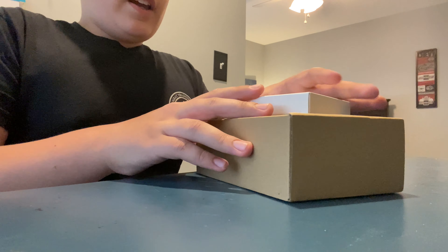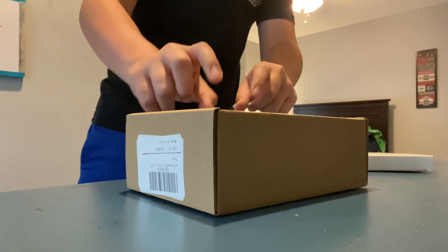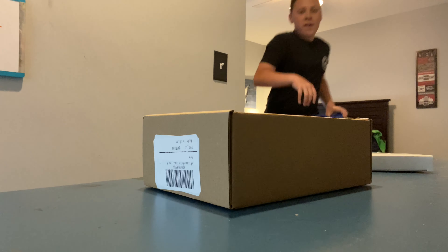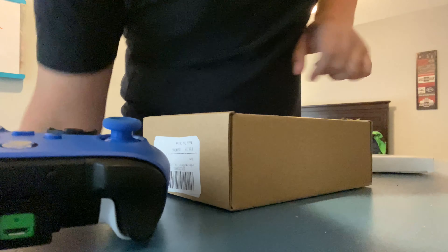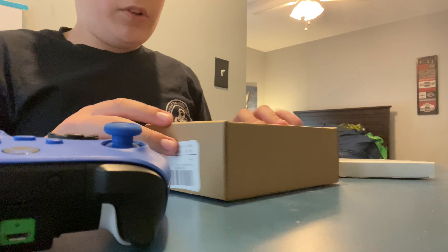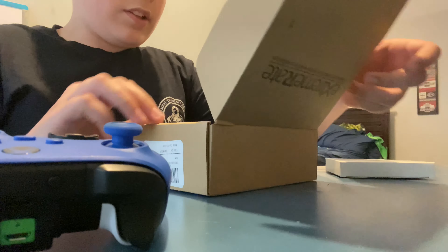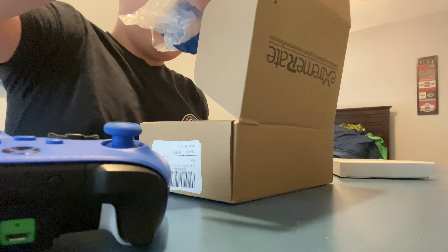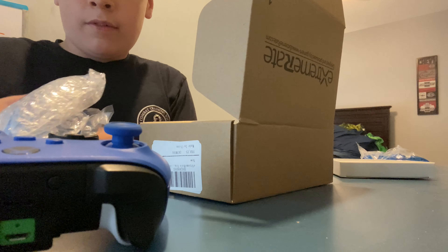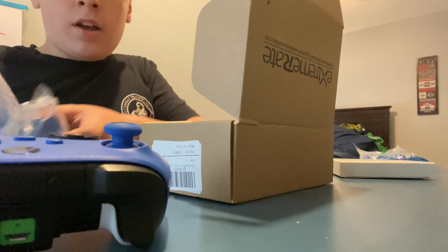Hey guys, it's me here and we're back. Today I'm going to be installing an Extreme Rate shell on my controller. Basically this is a shell that you put on your controller and it makes it better looking. This is from Extreme Rate and here's the top half and the bottom half.